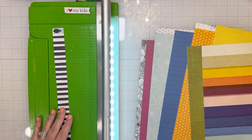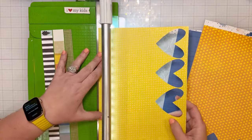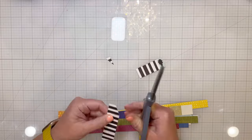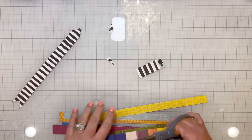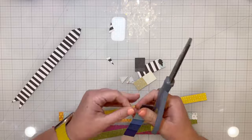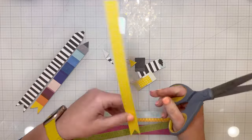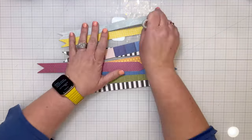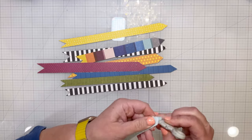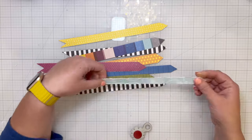I pulled out a bunch of patterned papers that I love from the collection, and I cut differing sizes of strips of paper — some of them are maybe an inch thick, and some are like half an inch thick, all varying sizes. I used my scissors to make kind of long arrow-looking pieces out of those strips of paper. Then I used my Tim Holtz Edge Distressor to rough up the edges of each of those arrows.